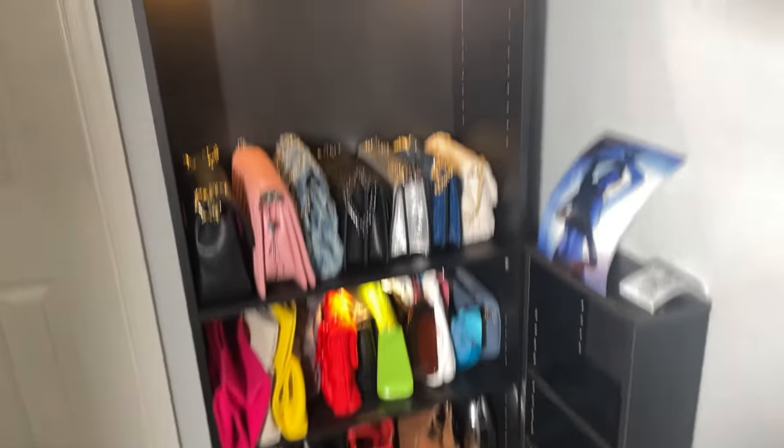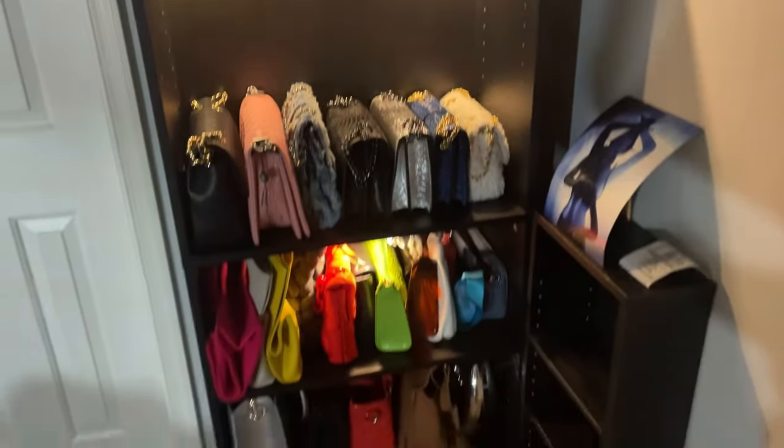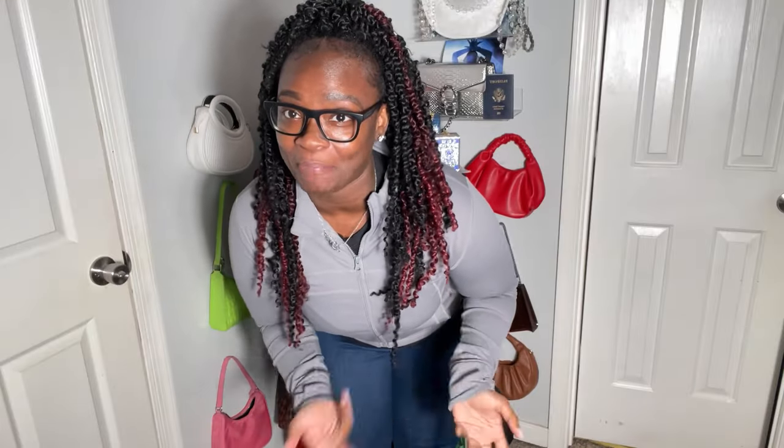Here's what it looks like with the light on, and here's what it looks like with the light off. We are going to be revamping my purse organization situation.